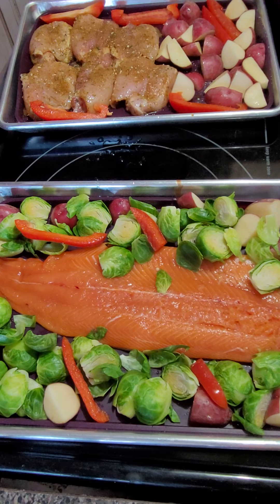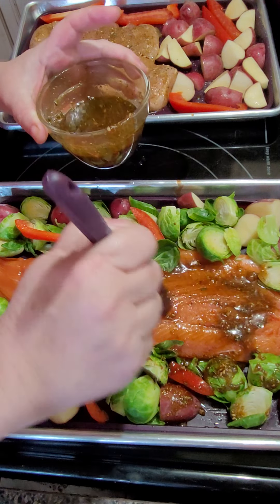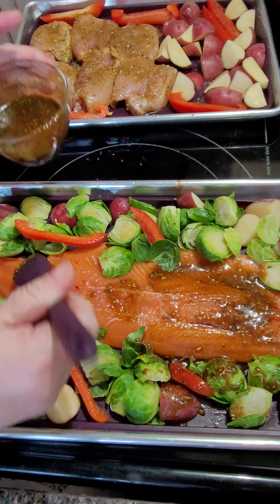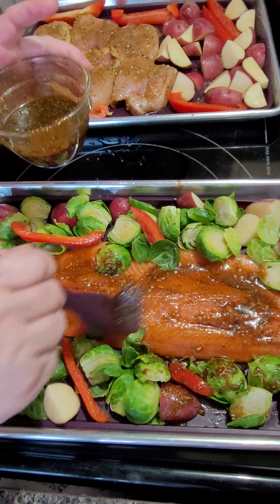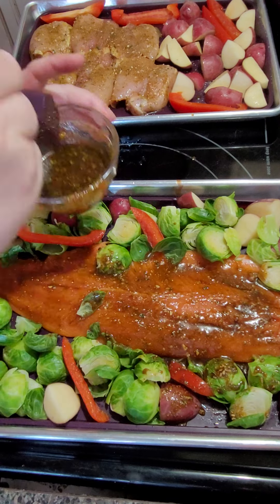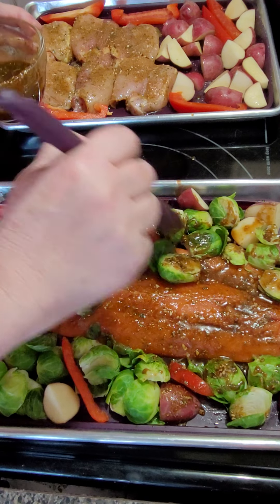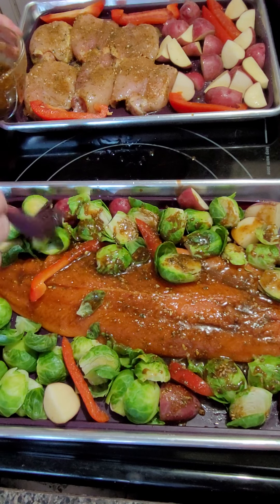I'm going to take the sauce now and the oven's ready. I have a second dish over here — I'm not a huge fish or brussel sprout person. I'm using quarter sheet pans tonight instead of the full sheet pan because I don't want the fish flavor on my chicken, so I'm using my quarter sheet pans and my quarter liners.